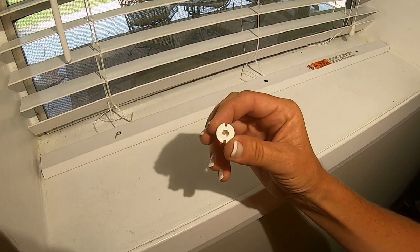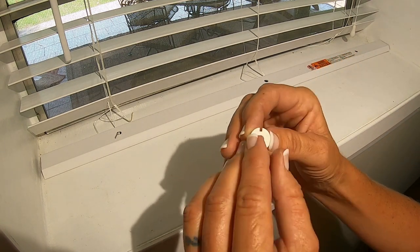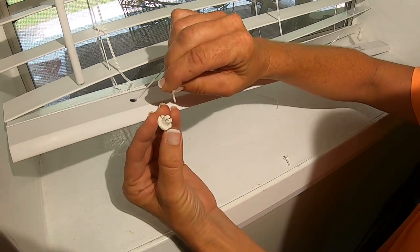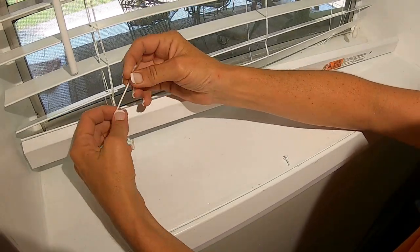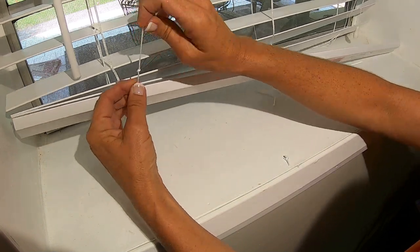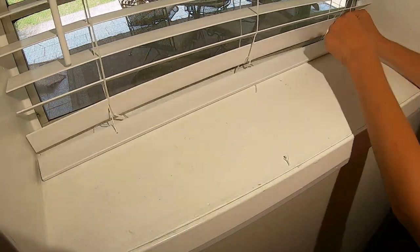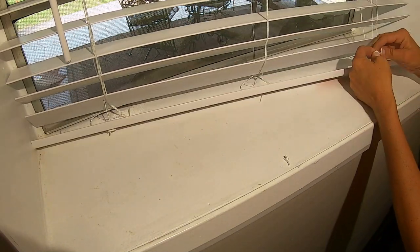Now take a look at your plastic button. You will see that one side protrudes while the other side is flush. The side that protrudes is the side that will be inserted back into the bottom rail. You will simply thread your pulley cord through that side and then tie a knot or two to secure it, and then trim the excess off. Repeat this for all pulleys that you have.